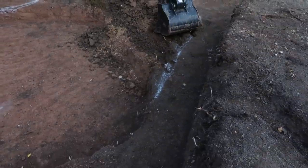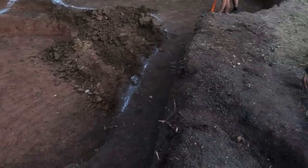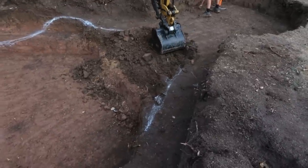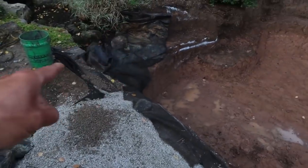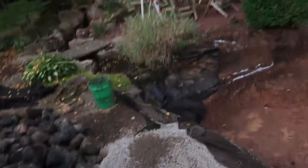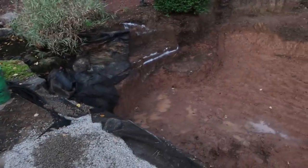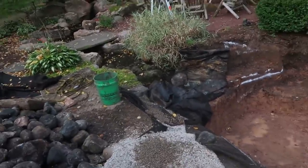I want to over-excavate this area to give myself the real estate to be as creative as I need to be with those steps. I don't want a very linear staircase — I want to twist and turn them, probably with a boulder here and another one over there framing out the top two feet, then maybe a 90-degree turn. Dan's going to clean up this area and then we'll get our fabric down. We have to seam our liner right here in the stream, which will be a challenge with all the existing wrinkles and folds — time-consuming but manageable.